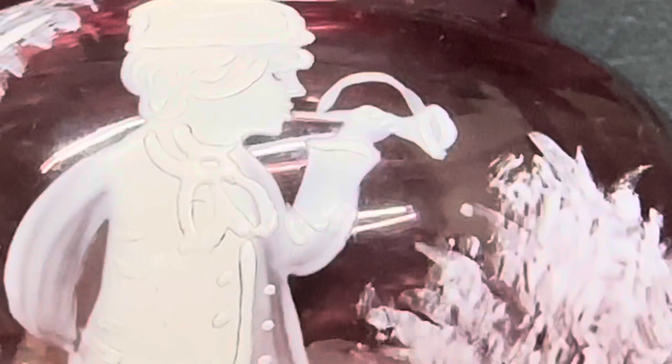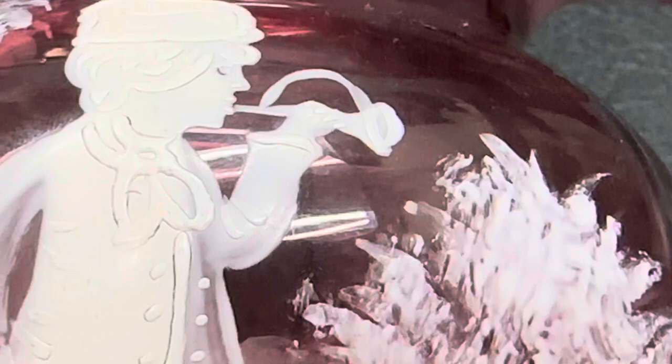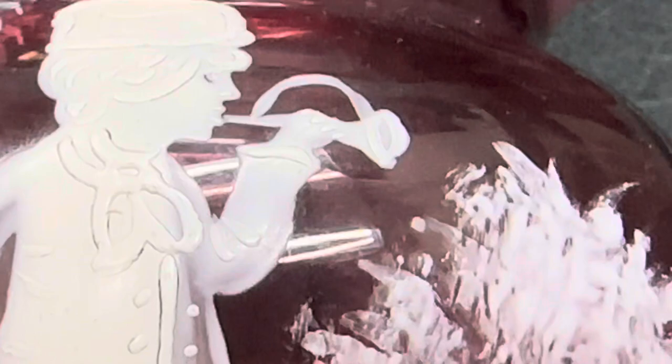There is snow and ice on the shrubs. And what is the boy doing? Is he blowing art glass or is he smoking a pipe? Is it a girl or is it a boy? Is it Victorian, vintage, or new?